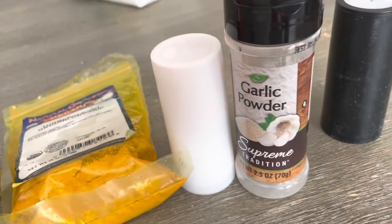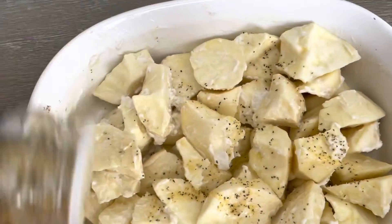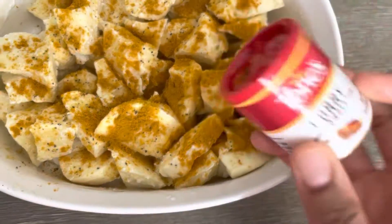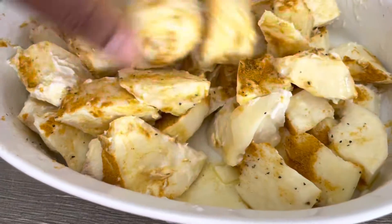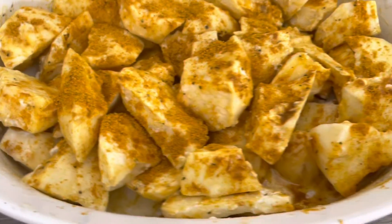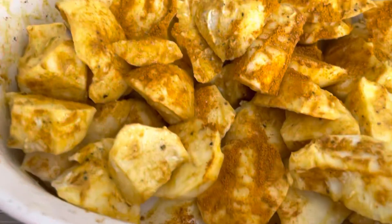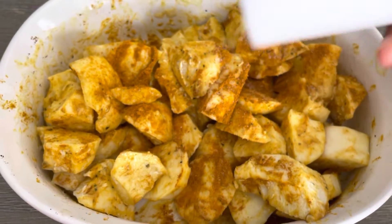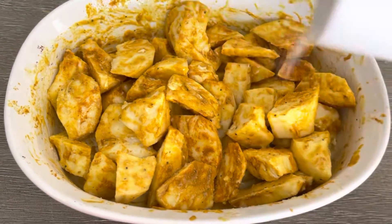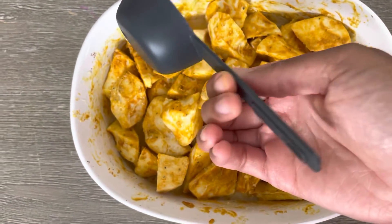On top of the sweet potatoes, you're going to add some olive oil, about two tablespoons of coconut cream, just a little bit of lemon pepper, and a lot of curry. See how I'm coating it really well? Mix it all together, and then add some more curry on top — you want a lot of curry. After that, add about a teaspoon of turmeric powder, some garlic powder if you want, and salt to taste. Don't skip out on the salt. Then add about one-third cup of water to the dish before baking.